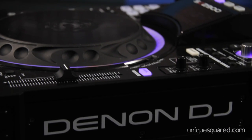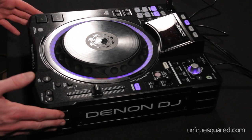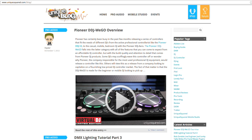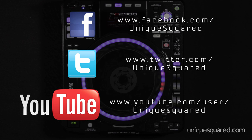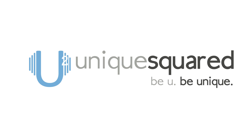So that is an overview of some of the key features on the Denon DJ SE2900. To find out a lot more about this, be sure to check out the blog that accompanies this video. Also check out our Twitter, Facebook, and YouTube channel, and to purchase the SE2900 for yourself, be sure to visit our website. You're watching UniqueSquared.com.